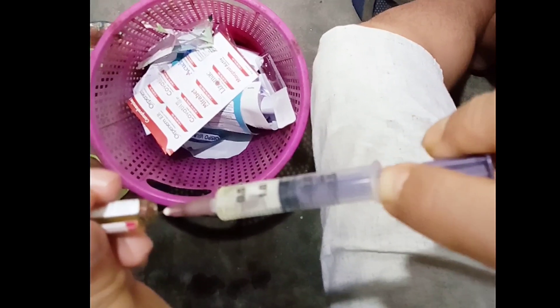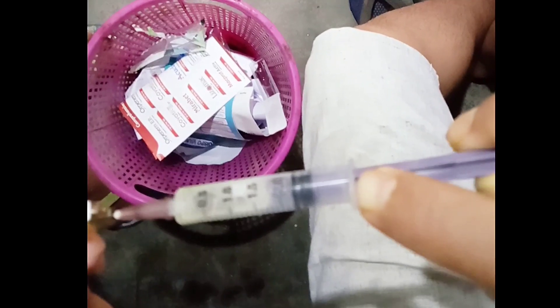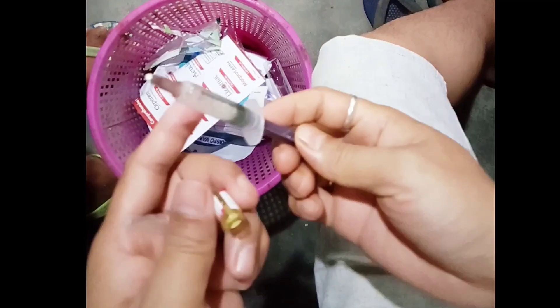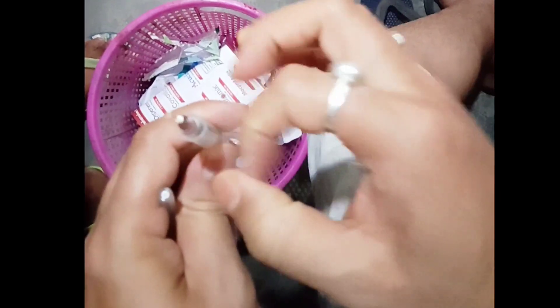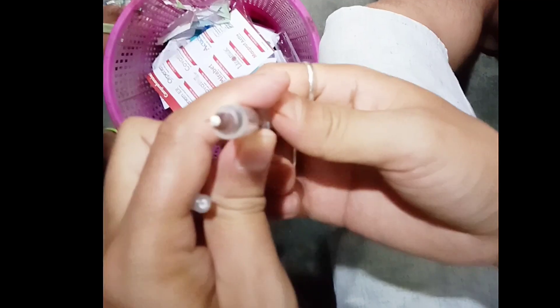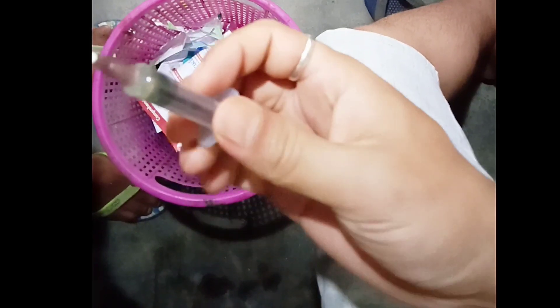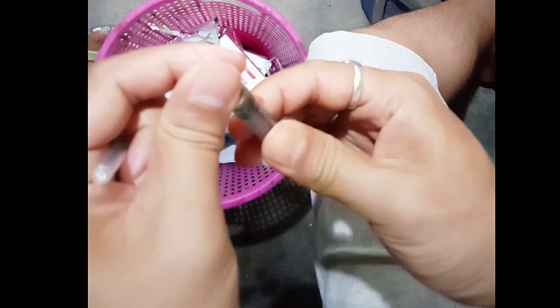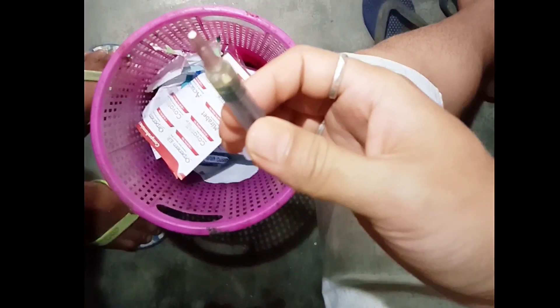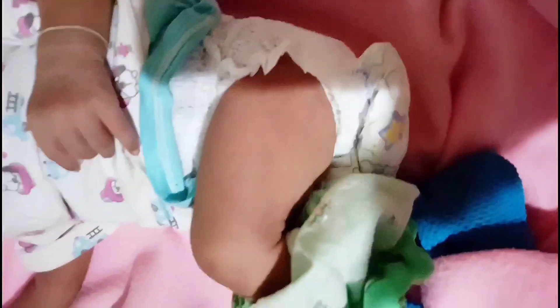We will give this injection intramuscularly, and the most convenient site is the lateral part of the mid-thigh. First, we collect the liquid vitamin K from the vial into the syringe, then expel the air from the syringe. Then cleanse the selected area of the thigh.